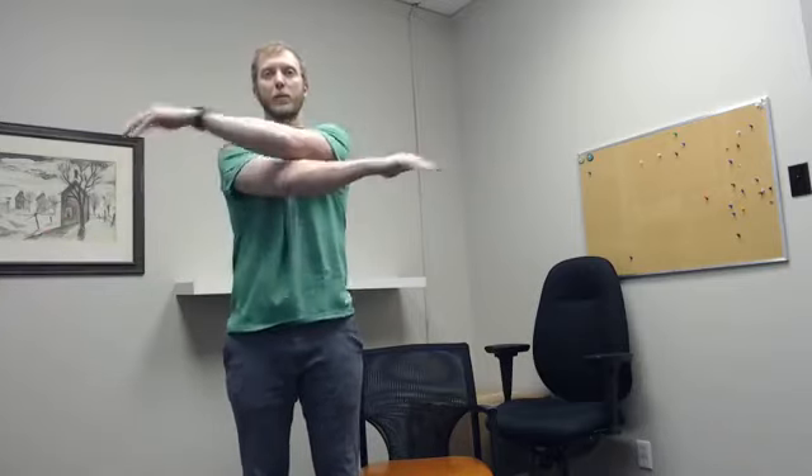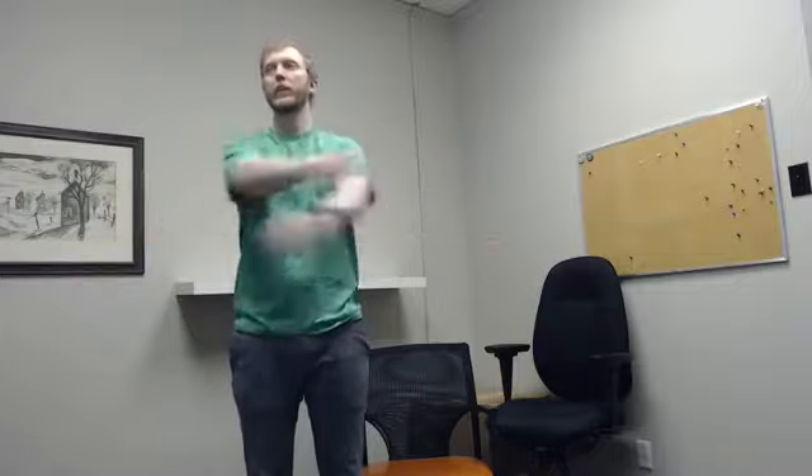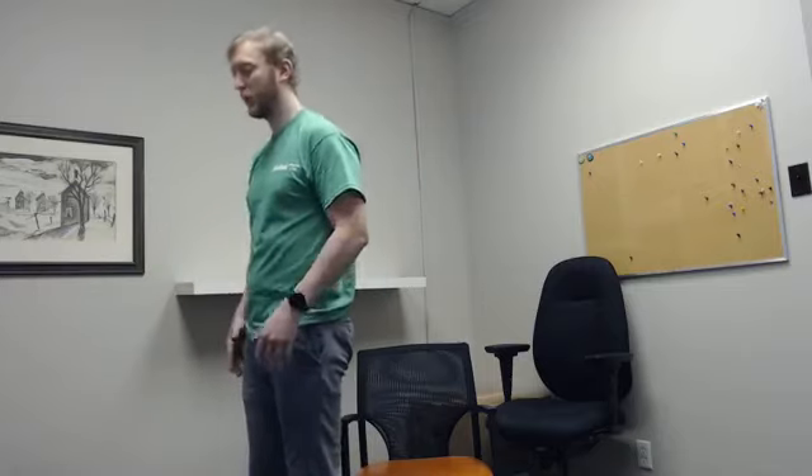Without further ado, we'll get right into our stretch. We're just going to start with some simple arm swings — palms up and across the body, feel palms down — just allowing the chest and the shoulders to open up. As a reminder, Tuesdays are going to be the longer stretches; Thursdays are going to be the shorter ones.